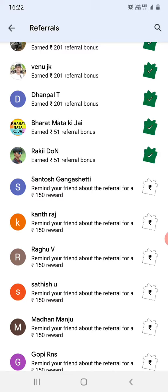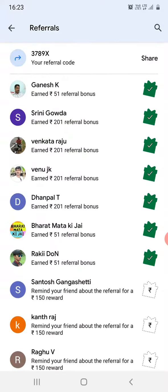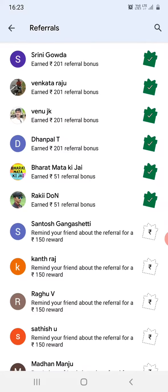Once they have made the first payment, you will be receiving ₹150 and they will also be receiving the same ₹150 as a reward. This is a pretty useful feature to remind your friends.